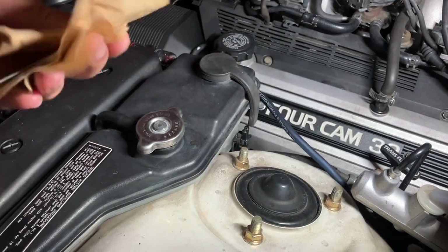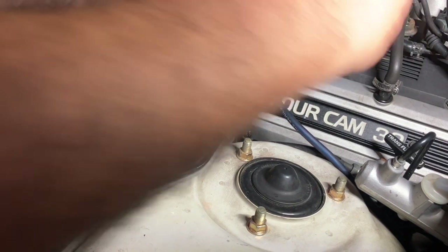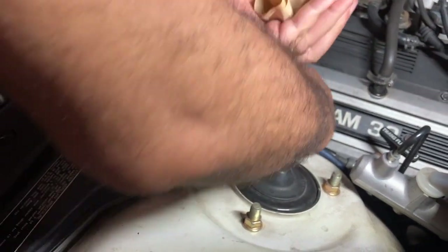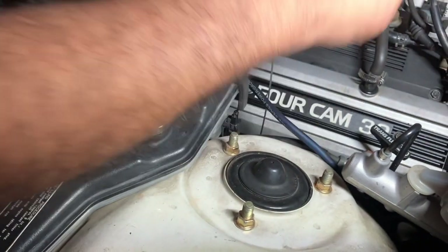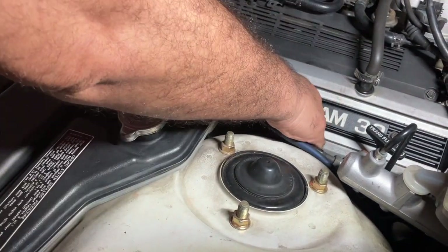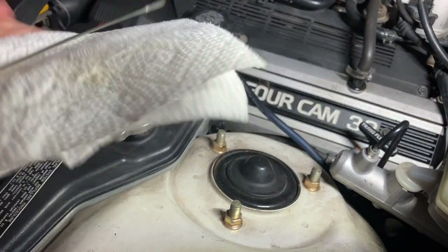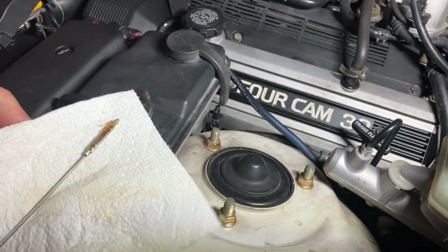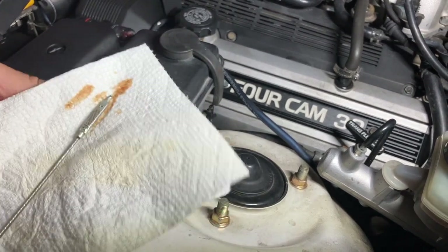We're gonna check the oil level. Reinsert it and let's see. The oil level is perfect — it is fine.